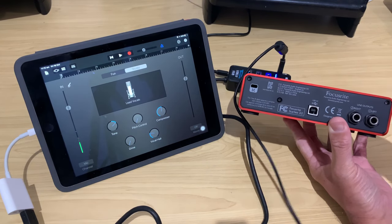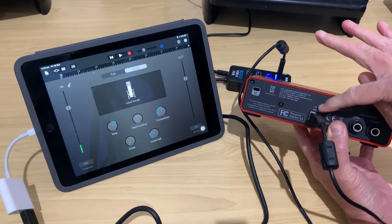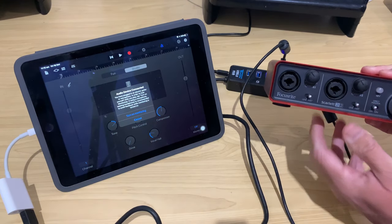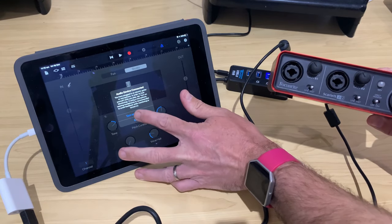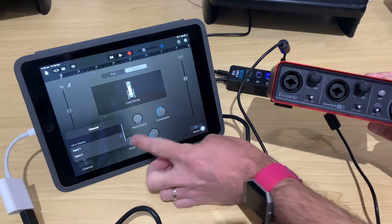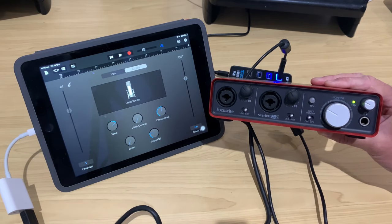Let's plug into our Focusrite Scarlett 2i2 now, just to show you that this is also going to work. We find the USB 2 port on there, turn the interface around — it gives us a little flash, the green USB light is on. It says we're connected. We turn on monitoring, and once again we've got our two input channels that we can use to start recording right here on our iPhone or iPad.